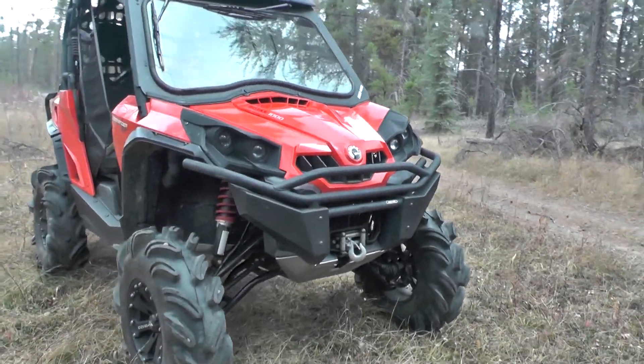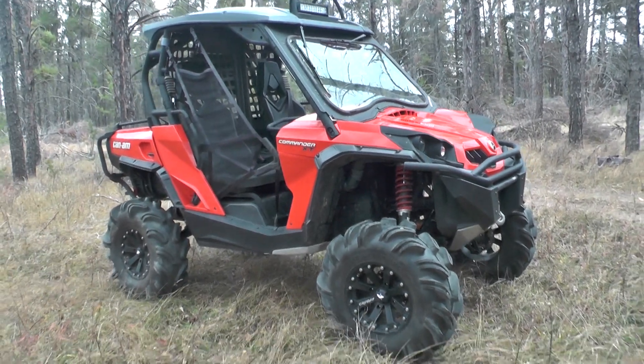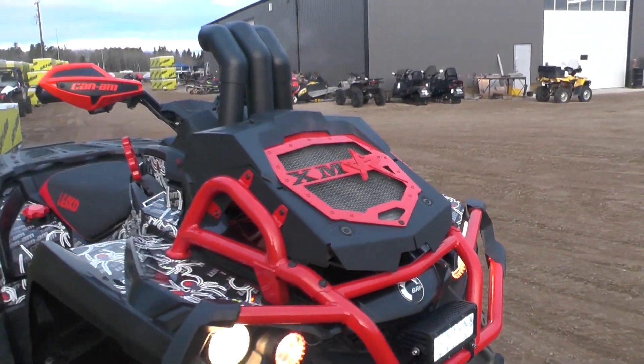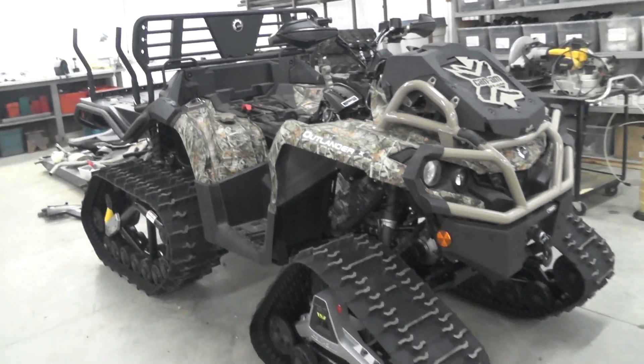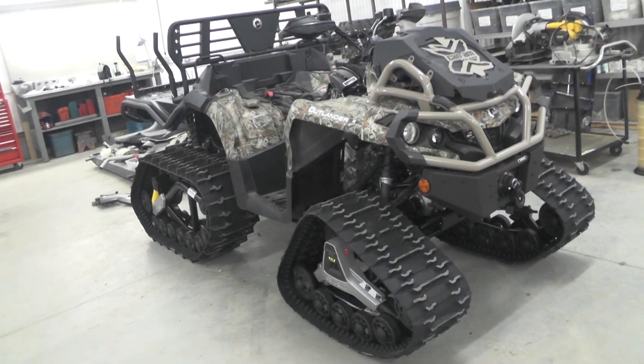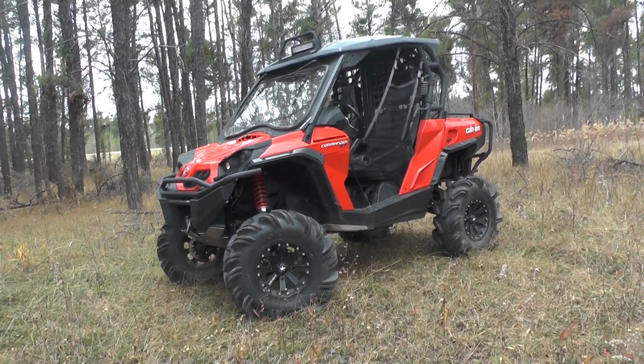Hey guys, here are three monster Can-Ams that just left the shop in the past few weeks, and yes, one of them was that big 6x6 you've been following on Instagram.